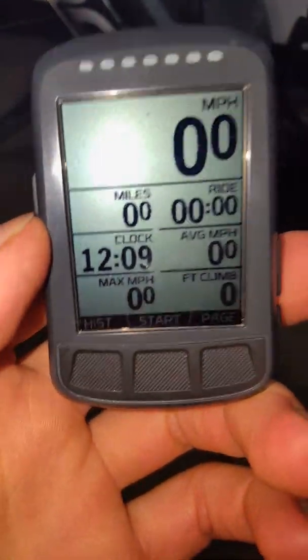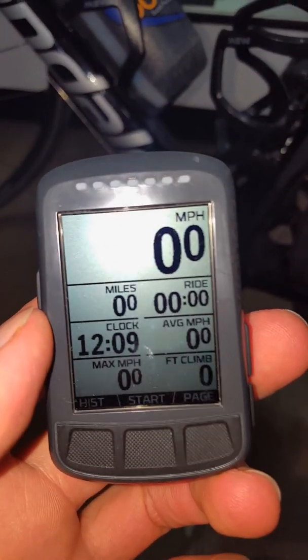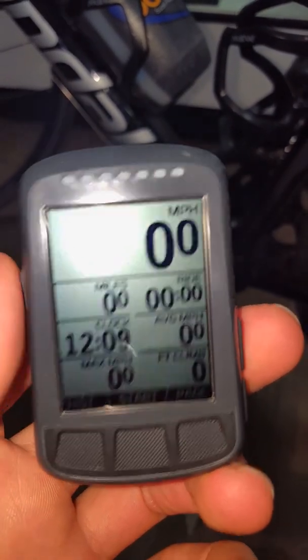Alright, we're going to try to pair the new Stages Crank Arm Power Meter, Cannondale specific. I made a video about putting it on on my page if you want to check that out. Super simple. And we're going to try and pair this up with the power meter.